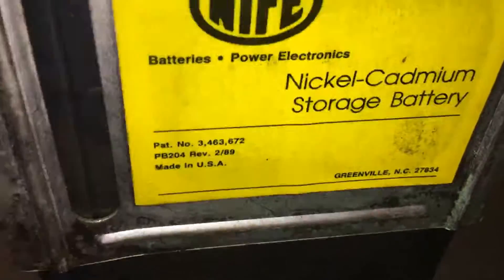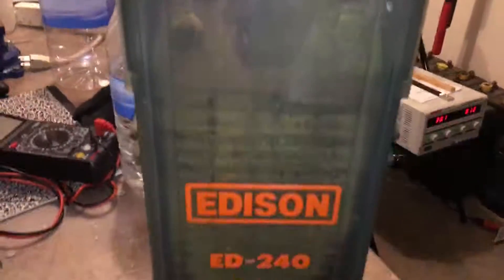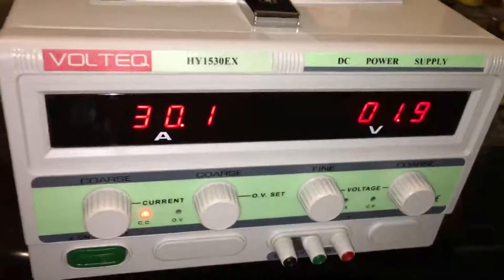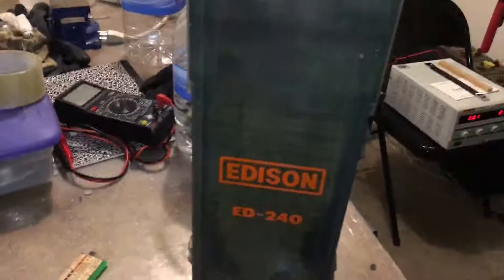These were produced in Greenville, North Carolina. So these are the cells, for all of you folks that are curious about what they look like and the before and after. I'm charging another one right now — it's taking 30 amps and I'm trying to get it to 1.9 volts. It may take a little while, but I'll just let it charge all night. So that's the information about these cells.